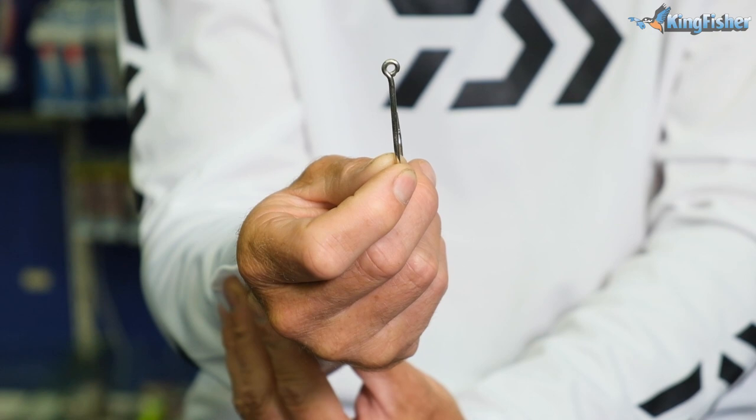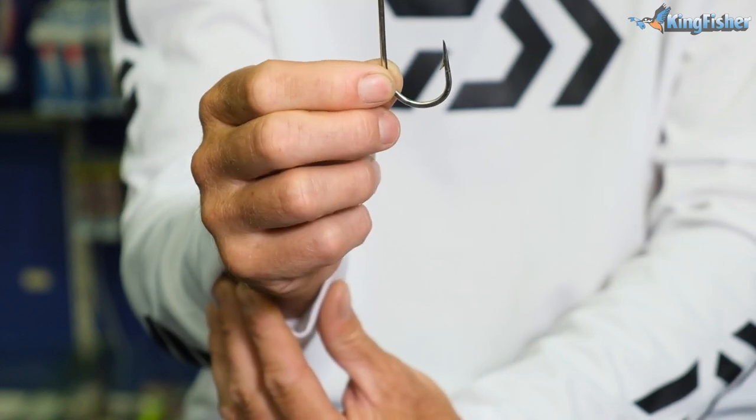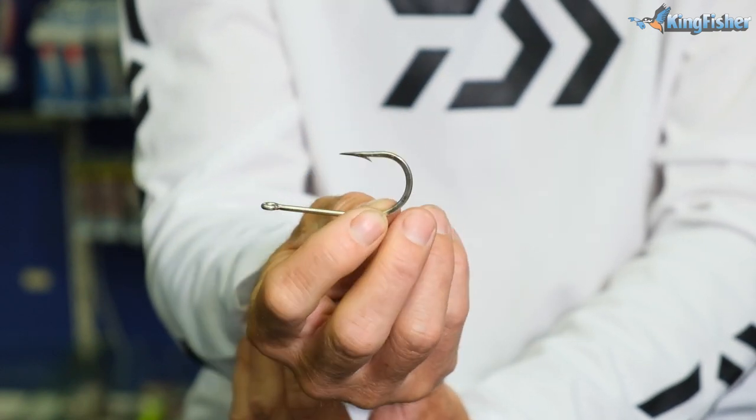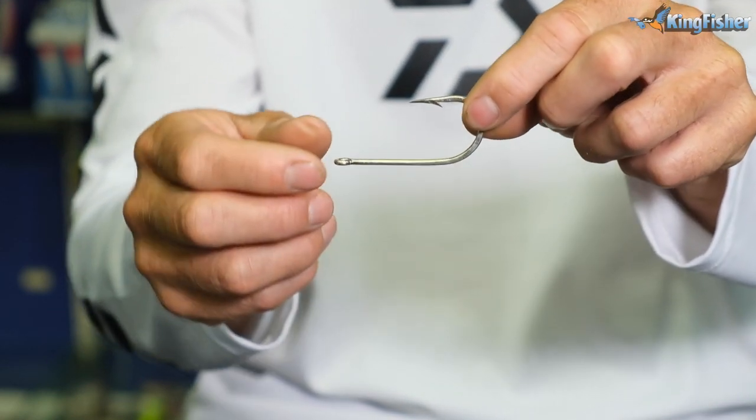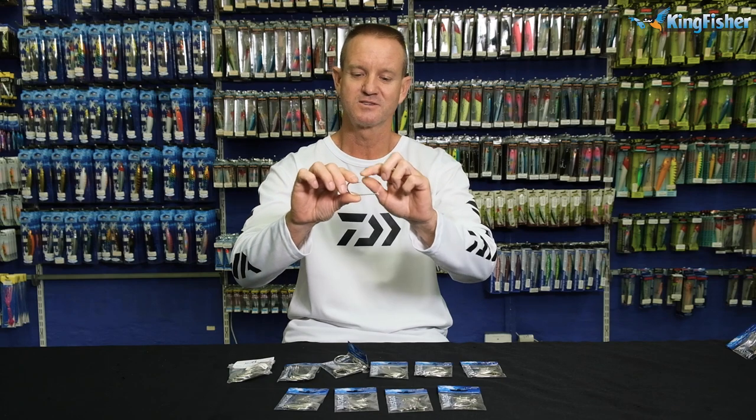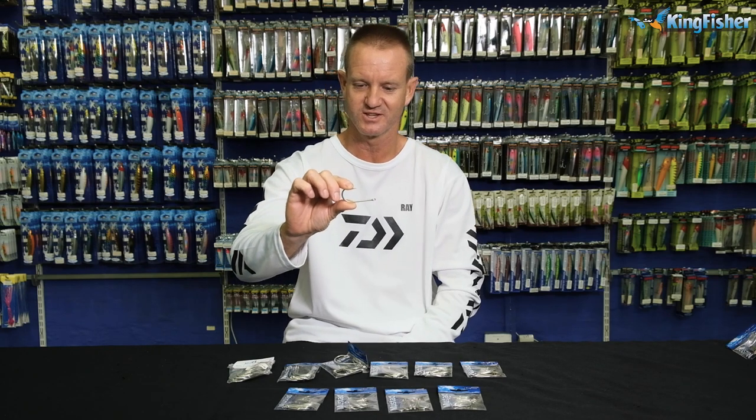It's a round eye. It's inline. Wide gape. Straight point. It's what they call a hollow point, just to let you know.